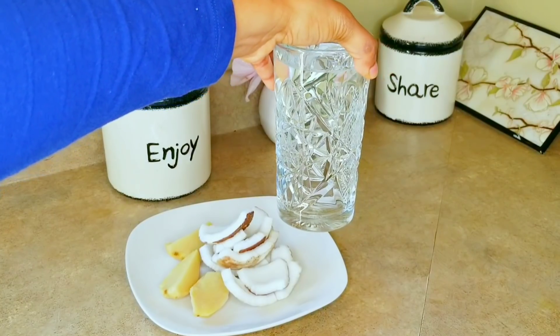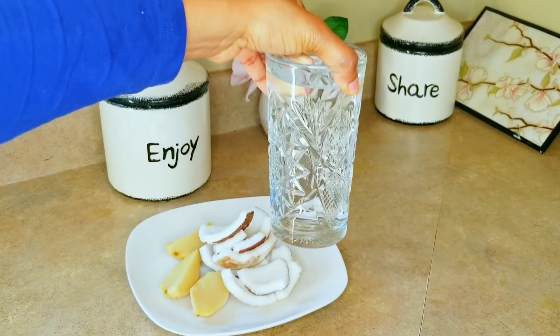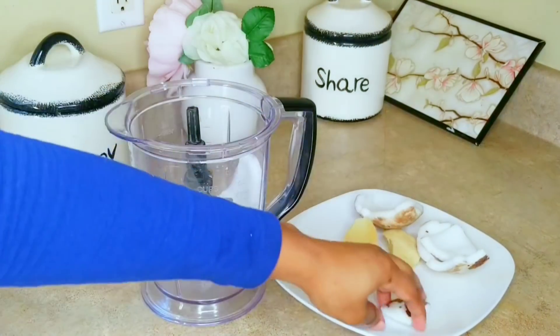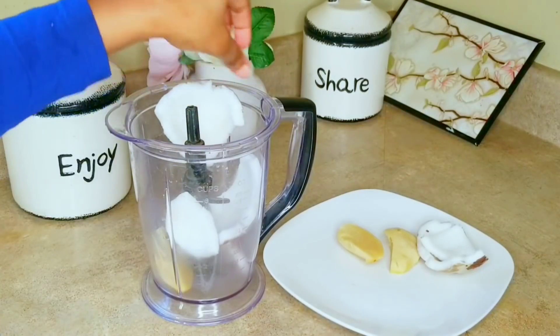I think I forgot one thing — you will also need a glass full of water. At this point, just go ahead and blend everything in your blender.